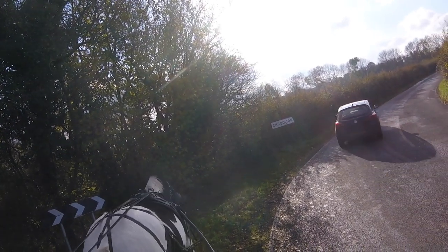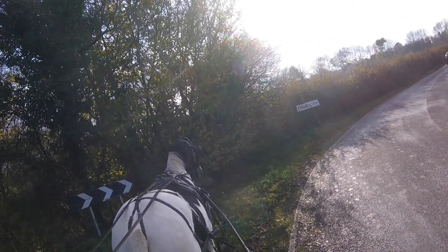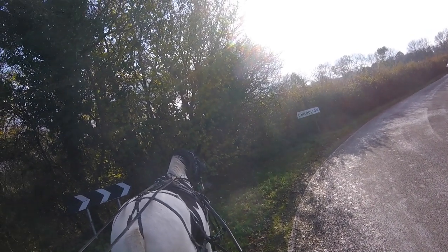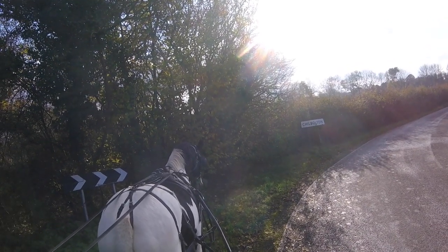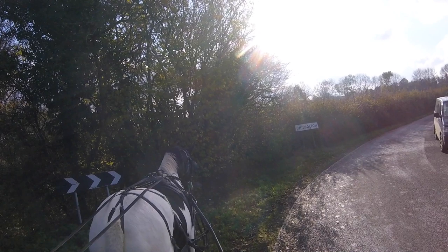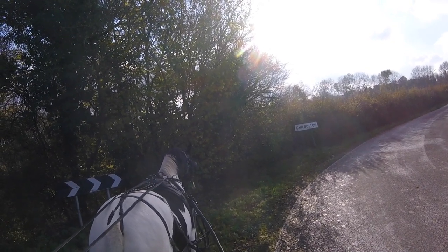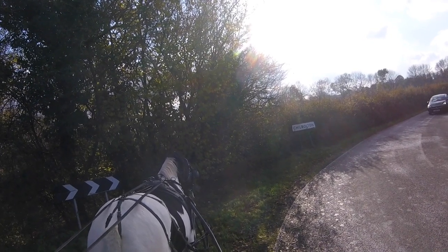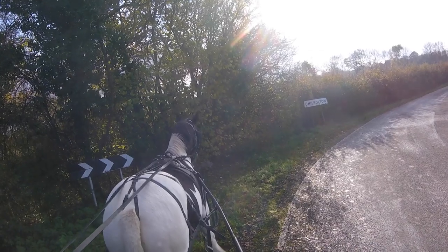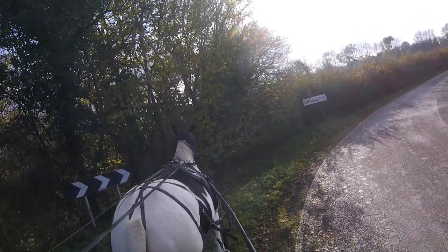That motor car's gone past there - see this? Pawing the ground. Now we'll make it stand here. What happened there? The car went and it went to walk away. This car has gone and it went, 'well I can't walk away so I'll paw the ground.' But that's no good, so we'll just make it stand now, just ask it to stand. Reins are not being pulled too tight, just being held there.